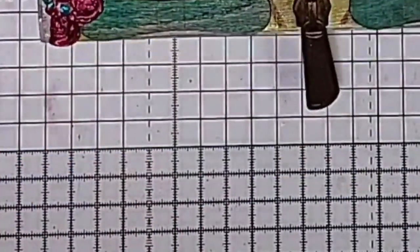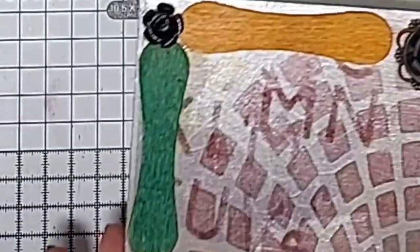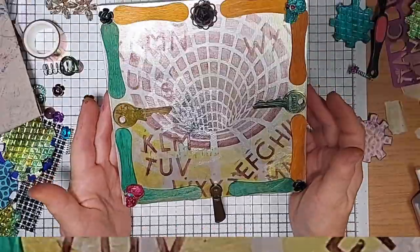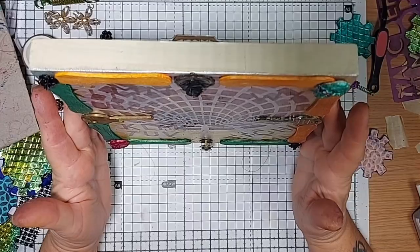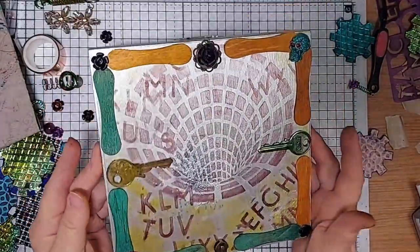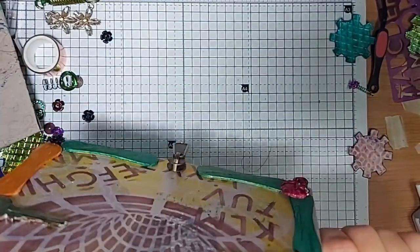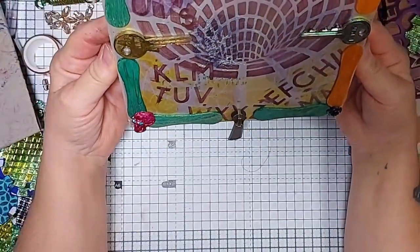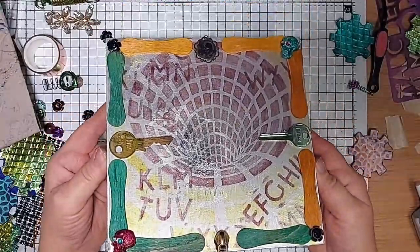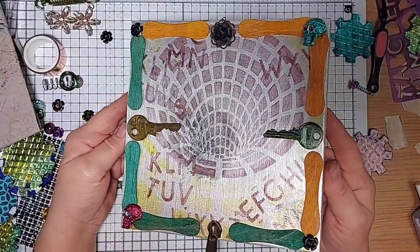We'll bring it back up — hoping, hoping, hoping everything's stuck. Just to test my dangle out — oh, here we go! And nothing's fallen off — yay! I'm just going to turn it round and show the camera. All that twisting and turning and nothing's fallen off yet — so I'm happy about that. Yeah, I'm really happy with that.